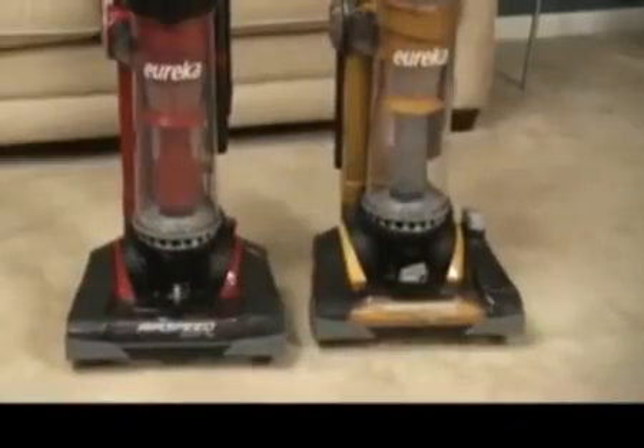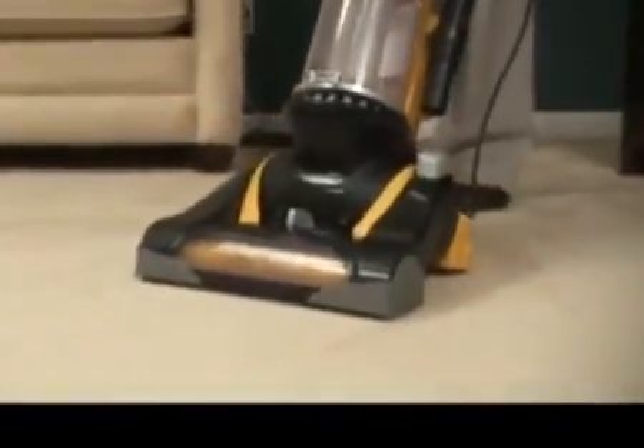The Eureka Airspeed All-Floors is engineered to be lightweight and durable, and with soft rubber wheels, it is easy to maneuver throughout the home.